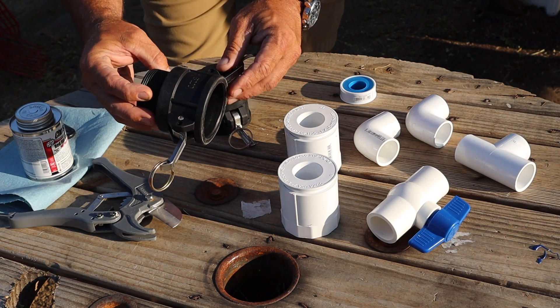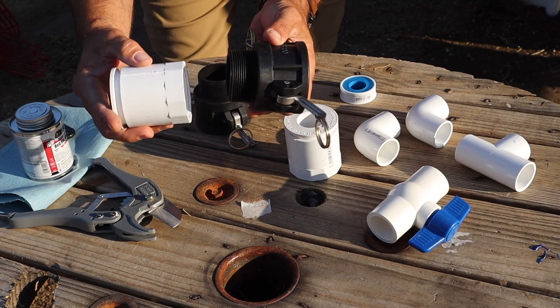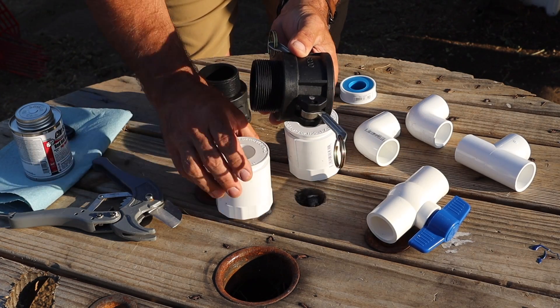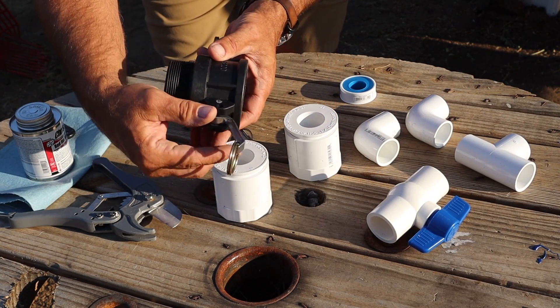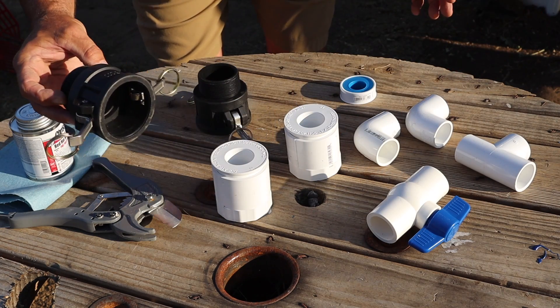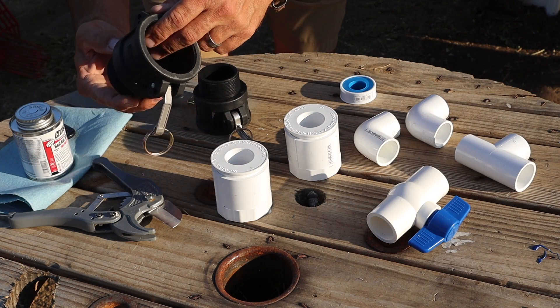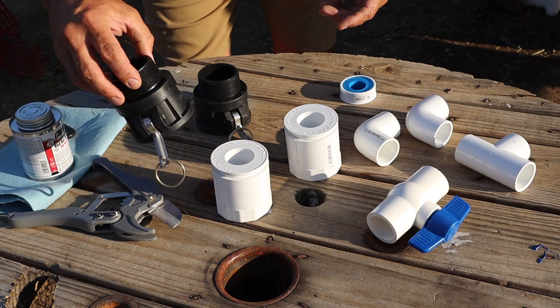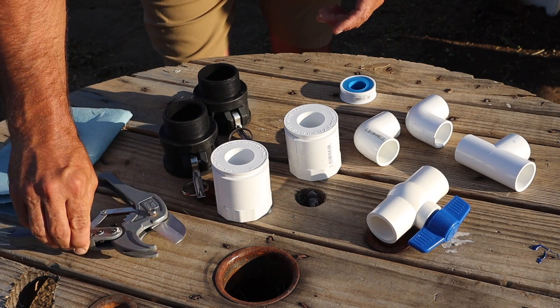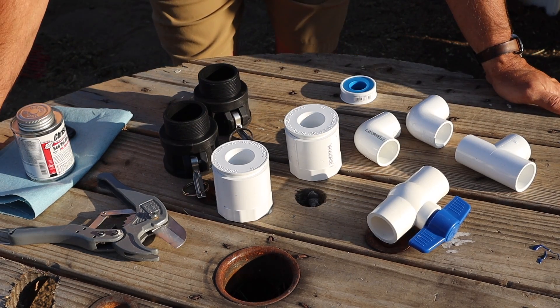My friend Justin gives these when he sells his IBC totes, and it enables you to connect the PVC to this. Once you have your PVC assembly, these little toggle handles allow it to be fully removed in case you need to do maintenance or switch the IBC totes out — they're just a quick connection. And then I've got a cutter, some glue, and a length of one-inch PVC pipe.